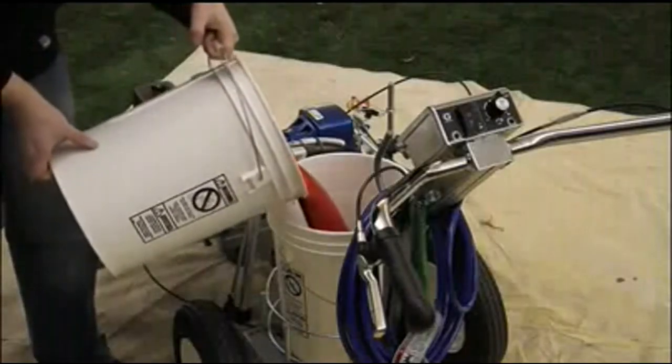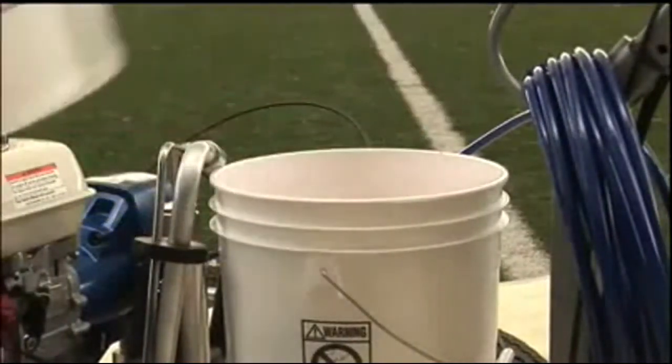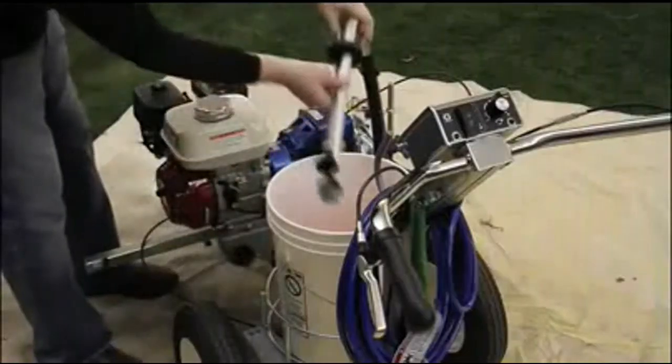Add paint, start the engine, and start the pump. Add paint to the included material hopper or a five-gallon bucket and insert the siphon tube.